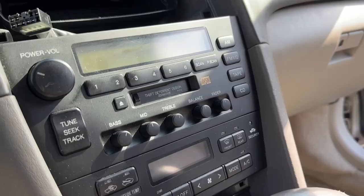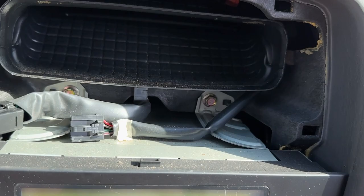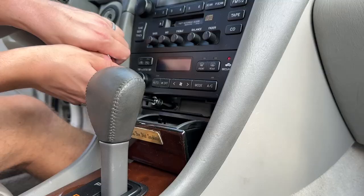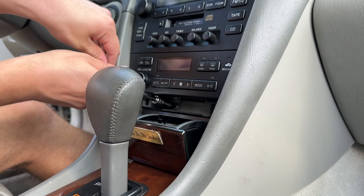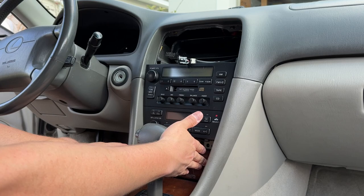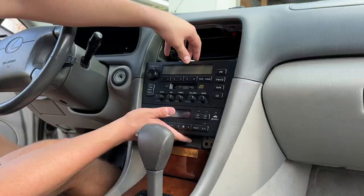The reason you had to get that off is because there are two 10mm bolts back there, and there are two up top. Be careful not to lose those bolts down there. Now, unless the internet lied to me, this comes out very easily.